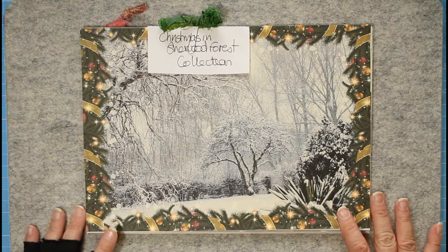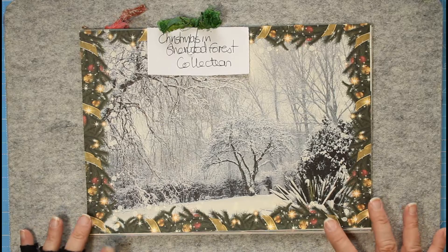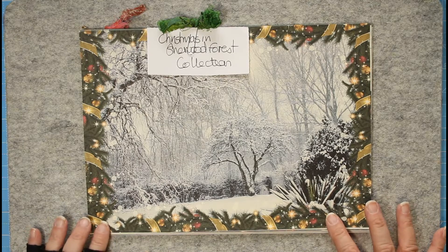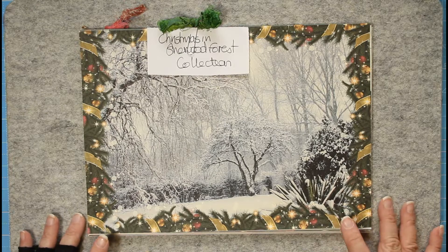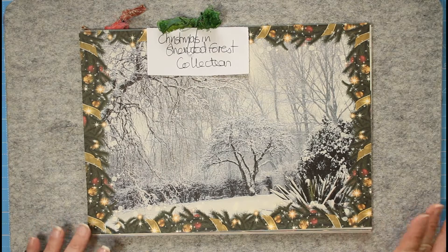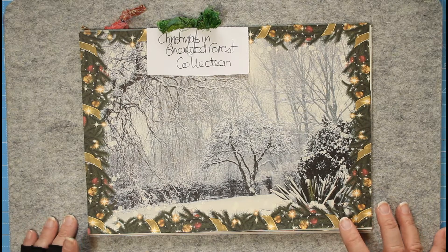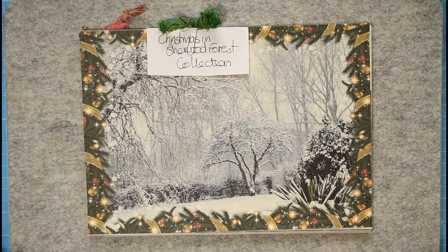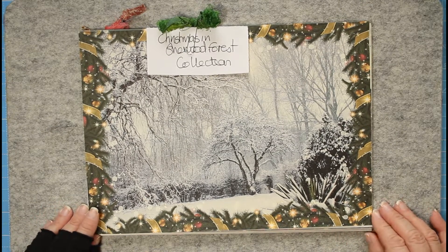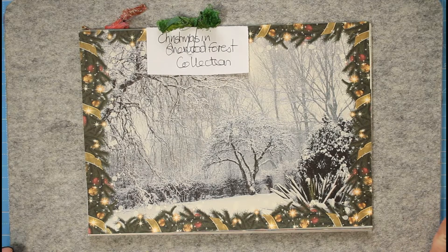I've got two kits of our own from David, and then I'm going to show you two kits from Tracy Fox Creative. They're going to form the basis for my December 12 days - the lead up to Christmas - and they'll be totally Tracy's kits. But today I thought I'd give a little bit of a plug for those of you that didn't get it last year.